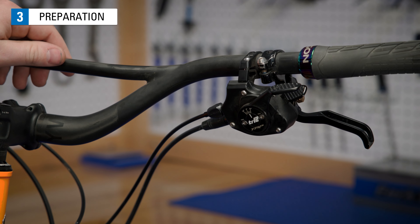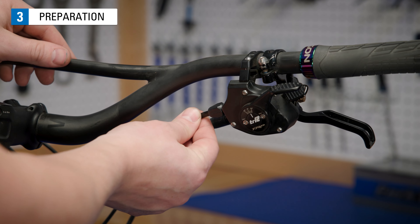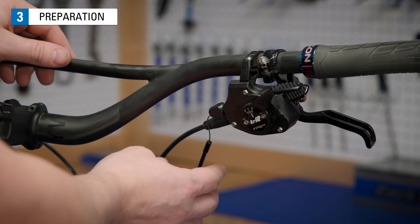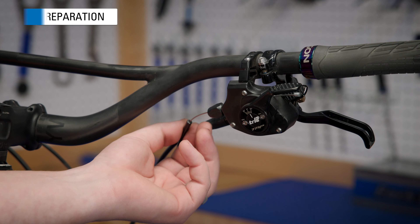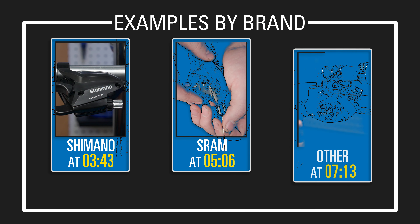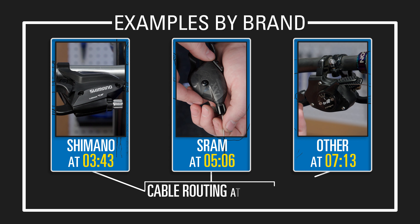Pull the housing away from the shifter. This will expose the cable so you can grab it and push the cable out. From here, the process varies. We'll show you some examples of the most popular lever styles organized by brand, starting with Shimano.